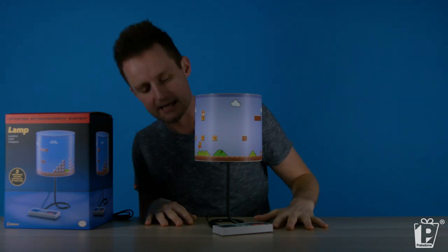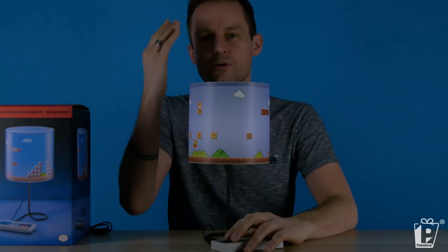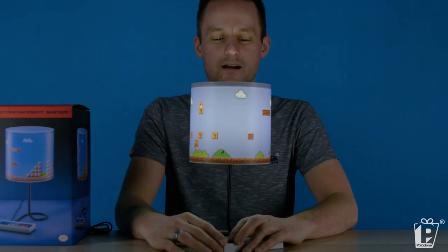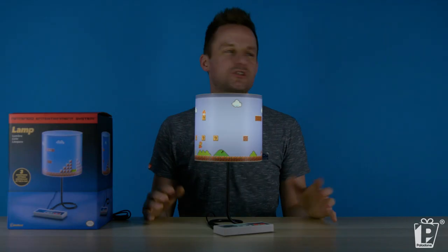Nice for maybe a nightlight or bedside table. But if only there was a way to make it brighter — and there is, of course there is. If you head over to your D-pad, you're going to be able to up the brightness by clicking up, and bring it back down again by clicking down. Three levels of brightness. Your brightest, of course, for perhaps reading, making shadow puppets, or telling scary stories.